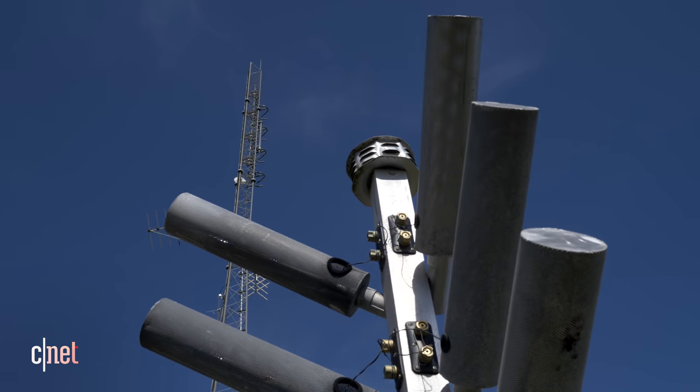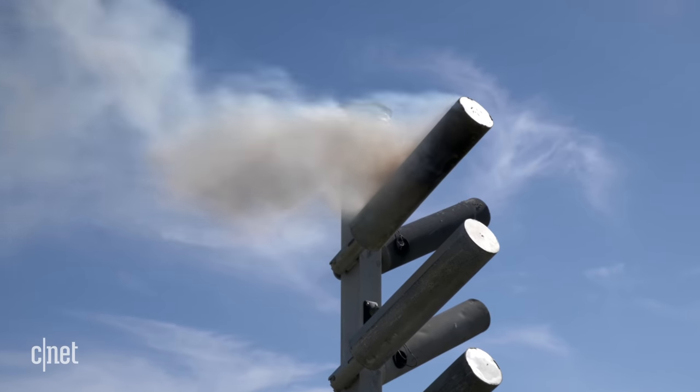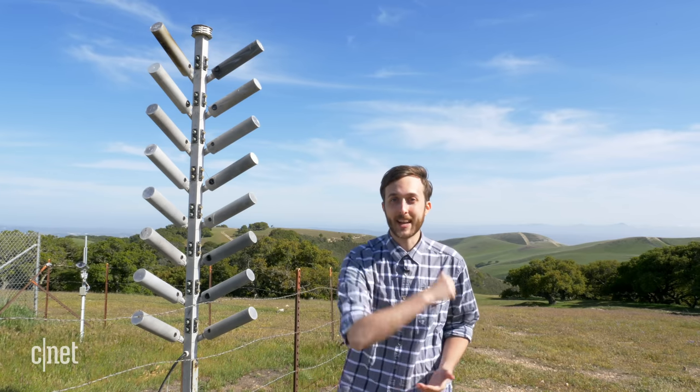We're here in Santa Barbara County, home to one of the longest running cloud seeding operations in the country. We've got some ground-based cloud seeding equipment right here and we're going to get to hear all about how it works and see it in action. Let's check it out.